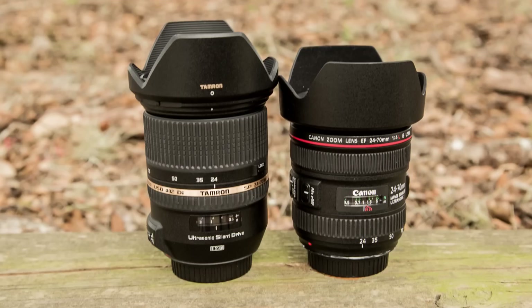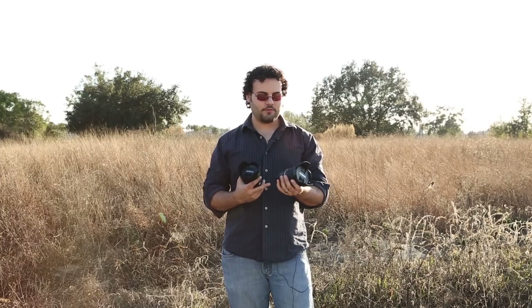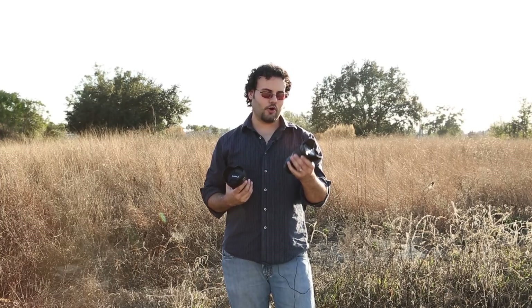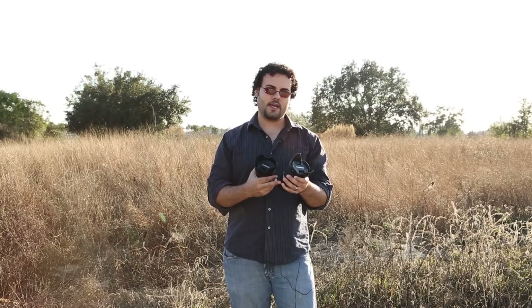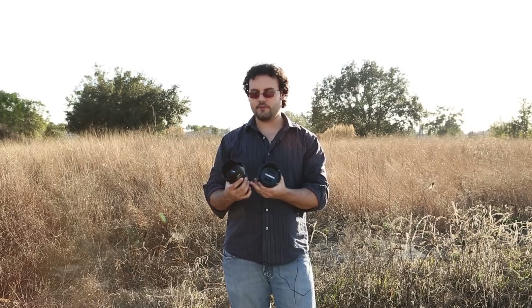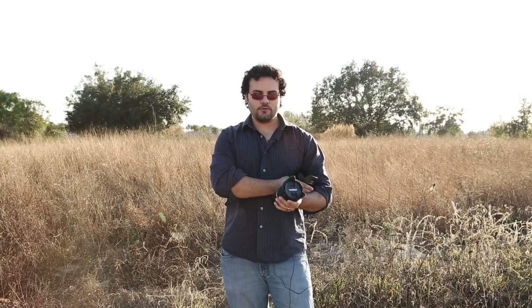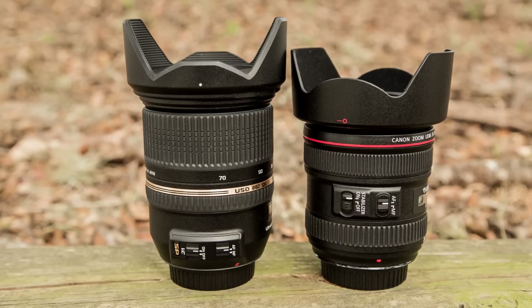Weight in some categories actually makes a lens feel better. The Tamron really feels like it's built like a tank — everything is very firm, very grippy on the grips, and the body feels like nice metal. The lens hood fits on very very nicely; everything is very snug and when it connects into place it's all very firm.